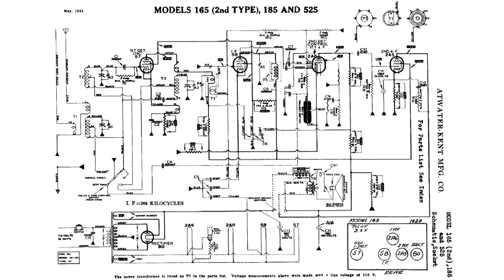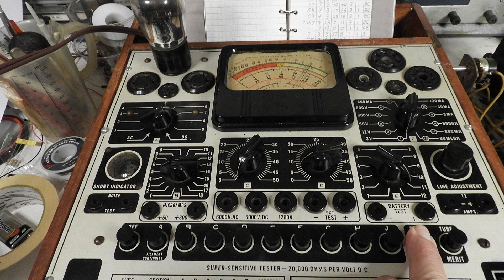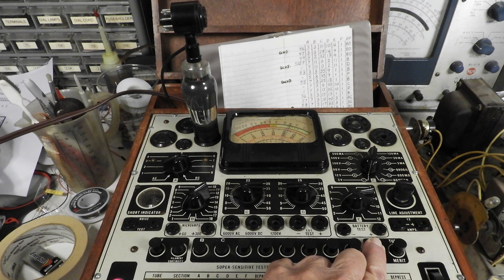I'm checking out this Atwater Kent 165 from 1933, and of course the first thing that I do is check the vacuum tubes. This is a picture of the 80 - that's the first one that I checked, that's the power tube, and it has two plates, and they both checked good. Then the next tube that I checked was the 57, and you can see that it's got a grid cap that has a connection, and it also checked good.